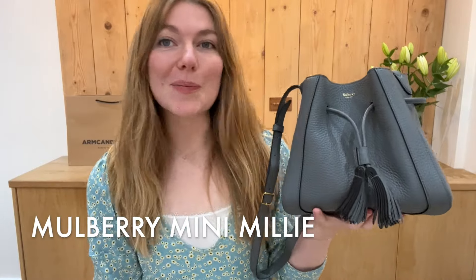Good morning everyone, welcome back to Arm Candy. I hope you're all okay and having a lovely week so far.